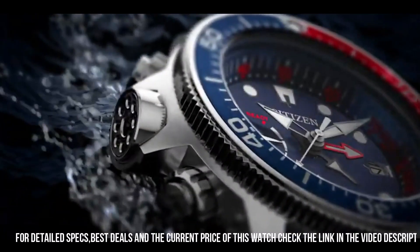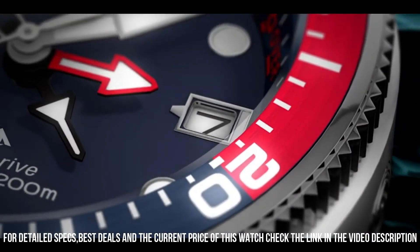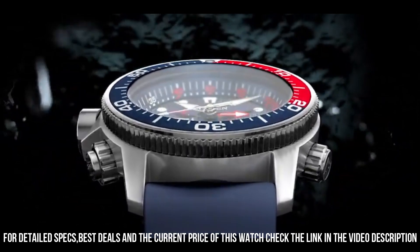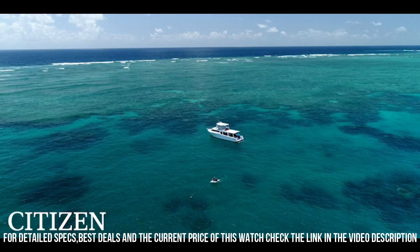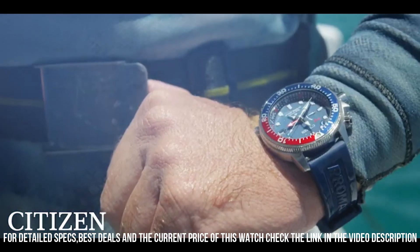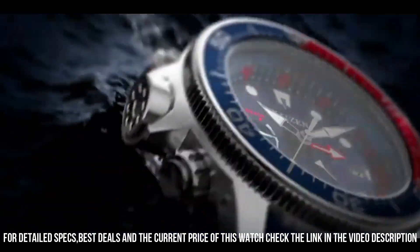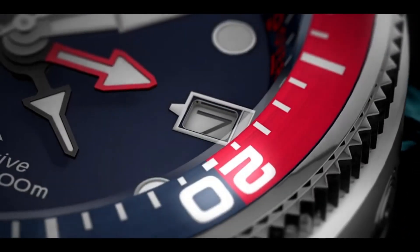Ready, set, dive. An iconic name with a reinvented construction, the Citizen Promaster Aqualand ISO compliant watch features maximum depth memory, rapid ascent alarm, auto start dive mode, and power reserve indicator with diver's 200 meters. Stainless steel case complements the ocean blue polyurethane strap and blue dial with blue and red bezel. Featuring EcoDrive technology, powered by any light, never needs a battery. Caliber number J250.